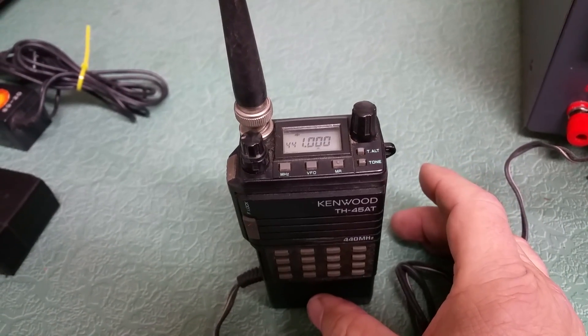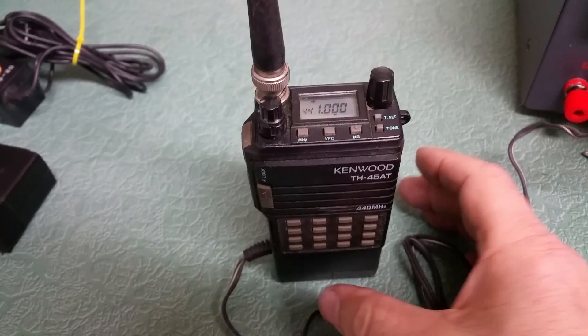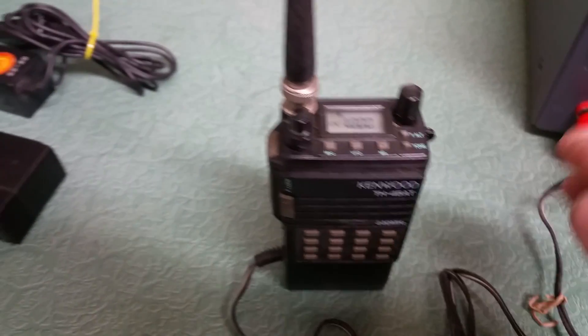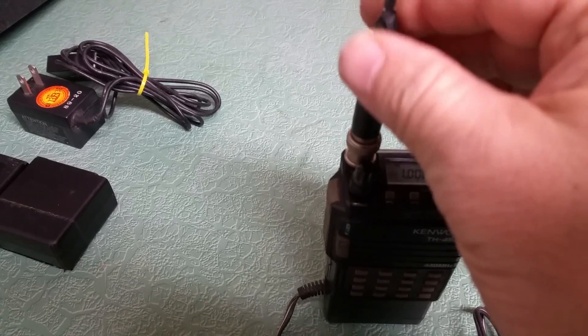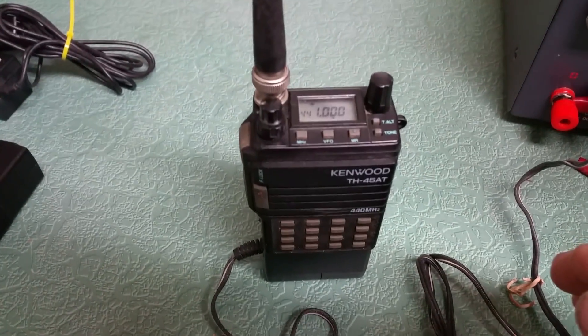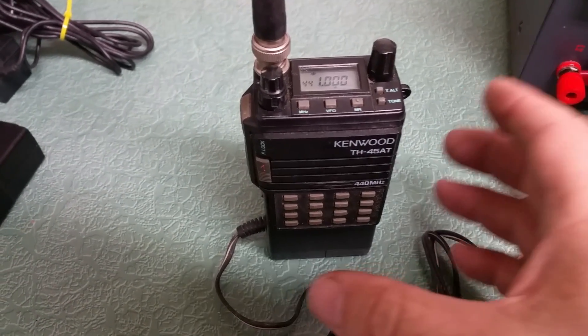So this is the Kenwood model TH-4580, an interesting little radio — never seen one of these before. This particular one, I would say the antenna is not the best, as you can tell. It's just okay, but that's the one that came with it. But it is working.